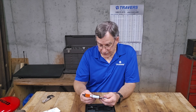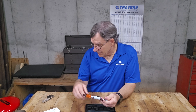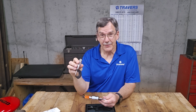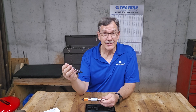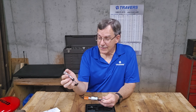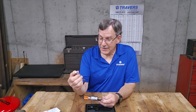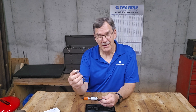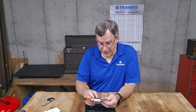It'll read five places past the decimal. I have my go-to one-inch micrometer that I've been using for an embarrassing number of years — I like it, but it'll read four places past the decimal. Maybe on that fourth place, if I'm in between lines, I might be able to guess at something, but this goes five places past.